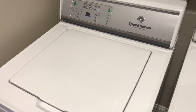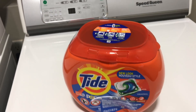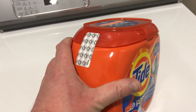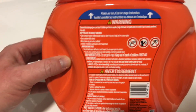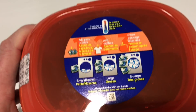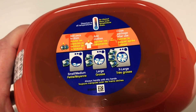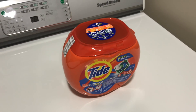So what we're going to do is the first load. I bought yesterday some Tide capsules. I quite like the container because I'm going to take it home with the remaining capsules. I need to have a quick look at the instructions to see how many pods to put in compared to the size of the machine — extra large: three, large: two, small: one. Pretty much the same as in the UK. Right, let me get you set up on the tripod and let's get started.